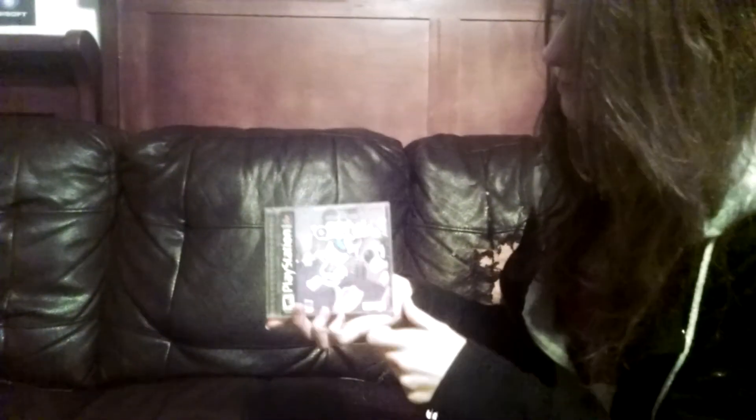The next thing I picked up was Donald Duck: Goin' Quackers for PlayStation 1. I paid $4.99 for it.